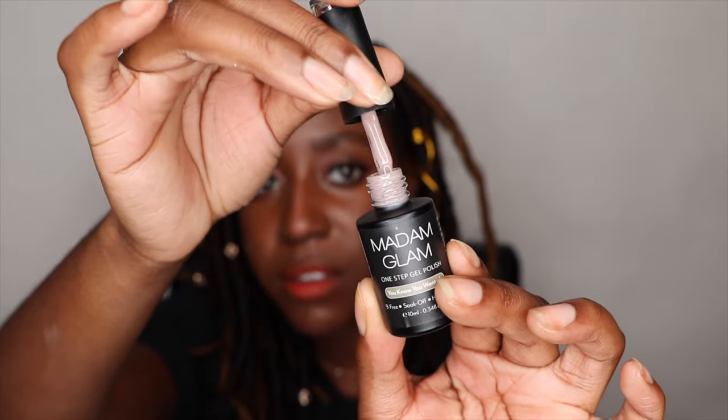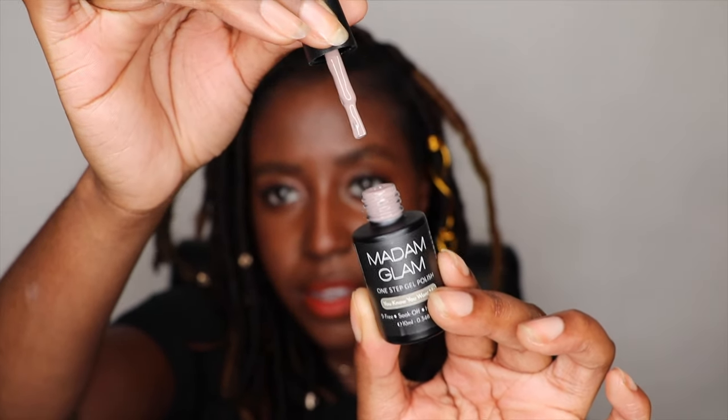The last one they sent me is 'You Know You Want Me' — this one looks almost like a gray just looking at the bottle. That is really pretty. These are soak-off high-gloss formulas. If you were to get them by themselves they retail normally for $24.95, but right now they have a holiday sale so they're about $12.48 each. They come in 48 shades — from nudes to bright colors to pastel and shimmery shades — there's everything for everyone, which is really cool.